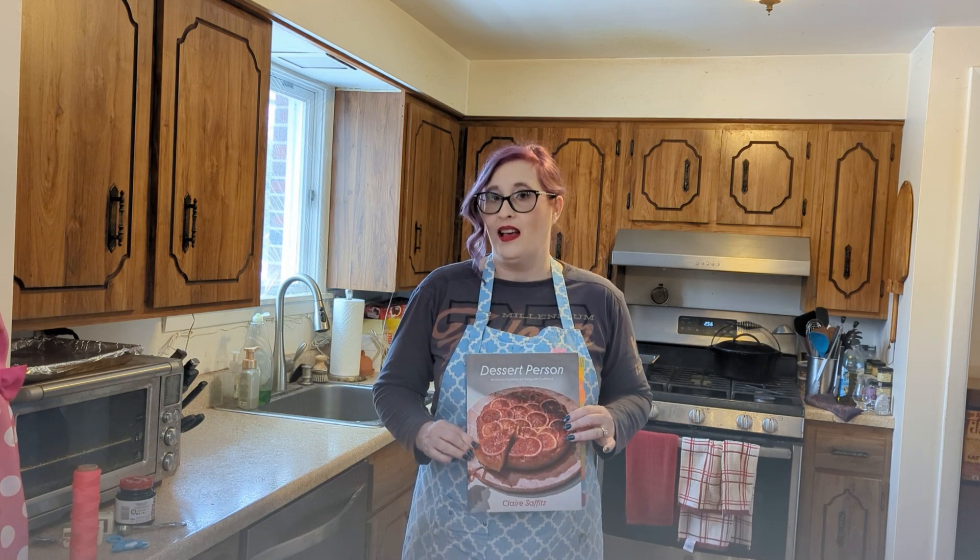Hi everyone. I saw Claire Saffitz make a St. Louis gooey butter cake on her channel a little while ago, and ever since it has been on my absolute must-try list. I've never heard of a gooey butter cake before, but it has all the right words in the title to make me think it must be fabulous. Reading through the recipe in Dessert Person, it's definitely a unique take on a cake, one using techniques I've never seen before. So that's what I'm going to make today. Come bake with me.